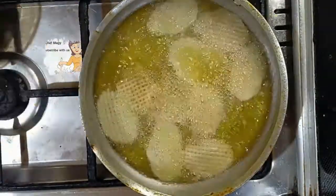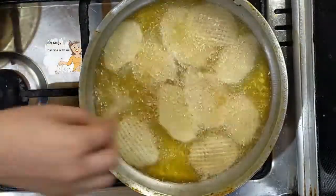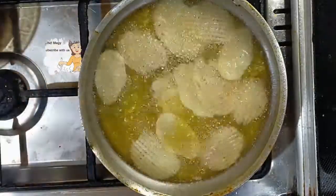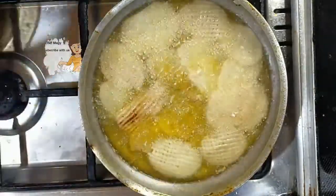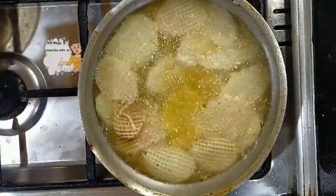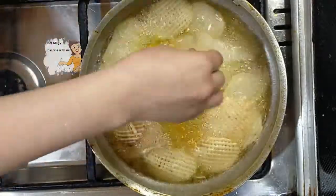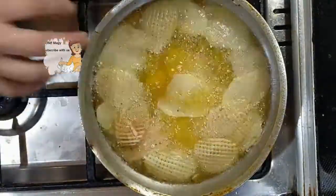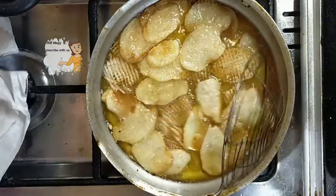Now I'm going to fry them with salt. I fry them until they become well done. Now the chips are ready and become golden.